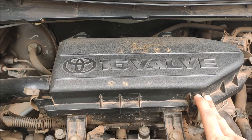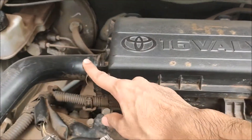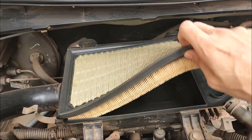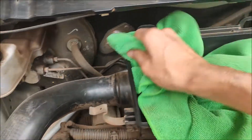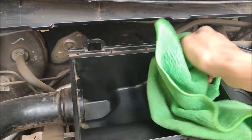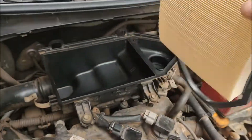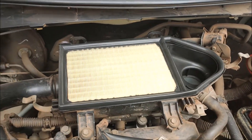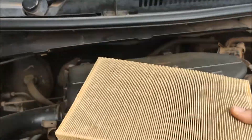So first we will change the air filter. After opening the bonnet, you will see the engine cover. You need to open it by releasing the clips. Once you remove the engine cover, you can replace the air filter. You can see how bad the old air filter was compared to the new one.